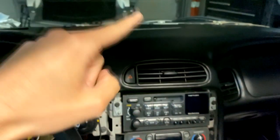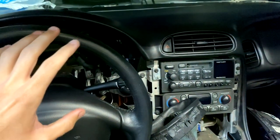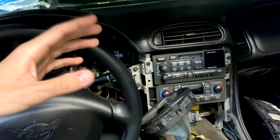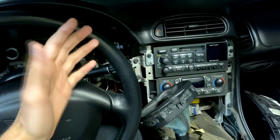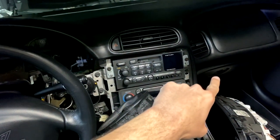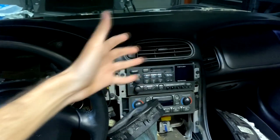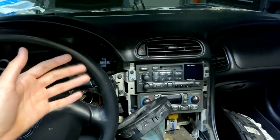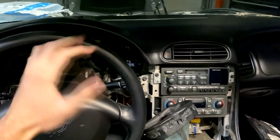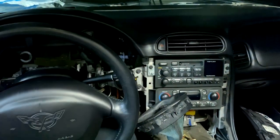One other thing: I did disconnect the battery, and the reason is that once you reinstall this and put everything back together, you need to let the AC system recalibrate the doors and the position of everything. You could either pull a fuse for the HVAC system or just go ahead and disconnect the battery, hook all this stuff up, and then when you connect it, it'll go ahead and reposition everything and get everything synced up. We should have zero codes and it should hopefully fix the AC problem.